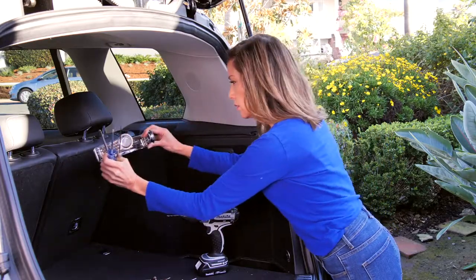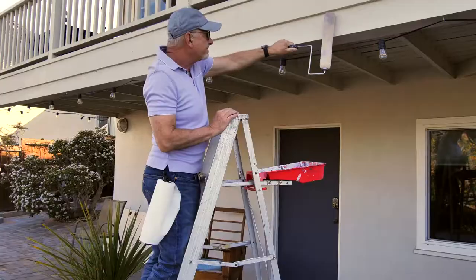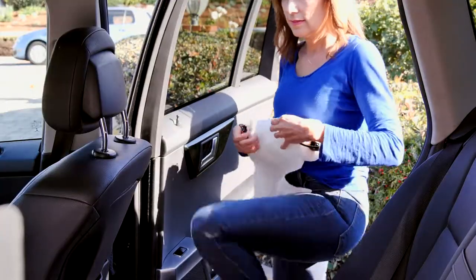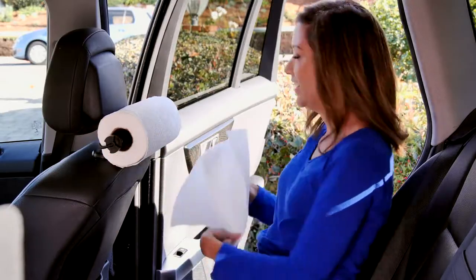Traditional paper towel holders are nearly impossible to install in a car, plus they're a huge hassle. With the Easy Roll Holder, no tools are needed, making it a breeze to install or remove. To use in your vehicle, simply wrap it, attach it, and it's good to go. Use it anywhere you can wrap a bungee cord around.